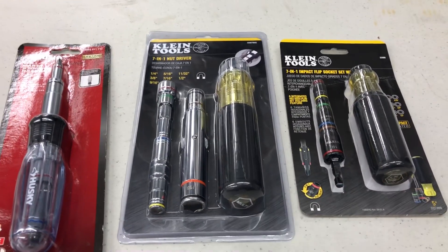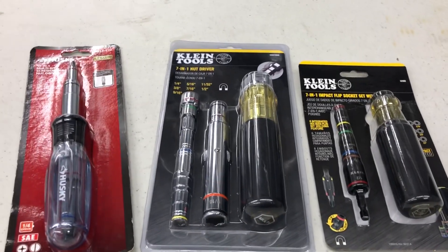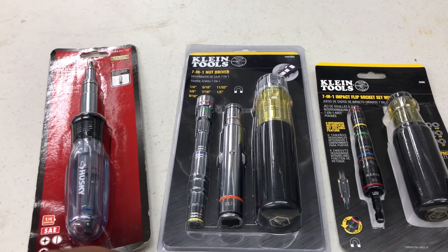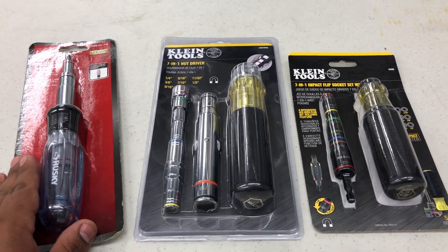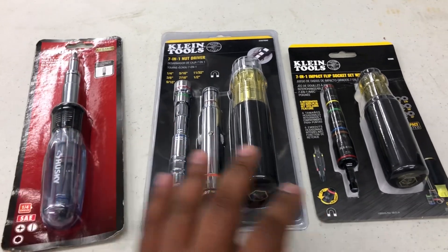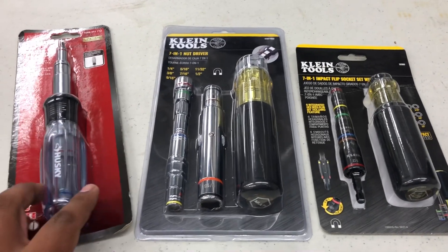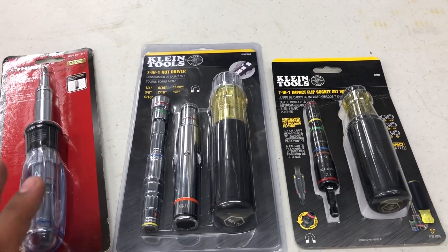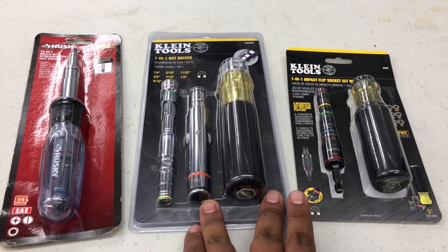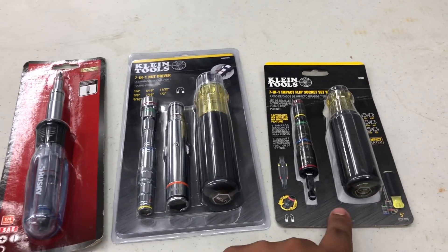What I'm doing is comparing all three tools. I want to clarify — I'm not getting paid by Klein or Husky. I do this for each and every one of you; I'm not trying to promote one brand versus another. They're all great tools. You might already have one of these, but in this video we're going to compare them and see which one I personally like better.